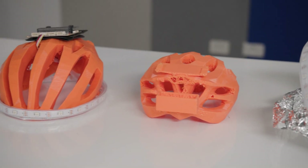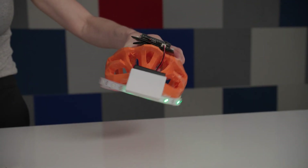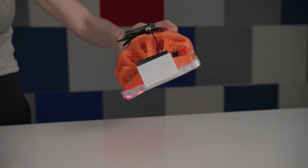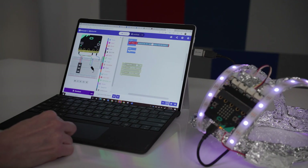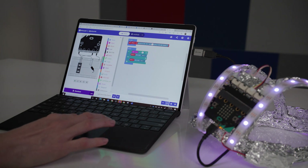The smart helmet solution utilizes some of the sensors built into the microbit, as well as some of the grove shield inputs and outputs. The helmet has been programmed using the if-this-then-that approach, which allowed me to create a number of triggers and actions.